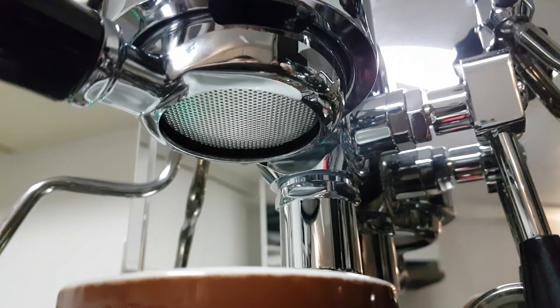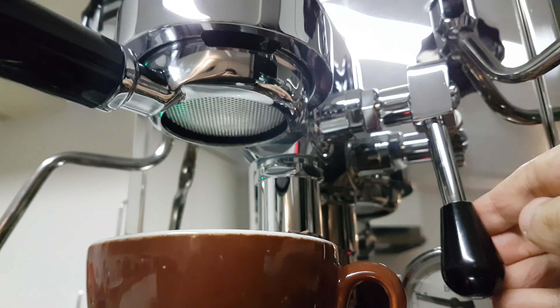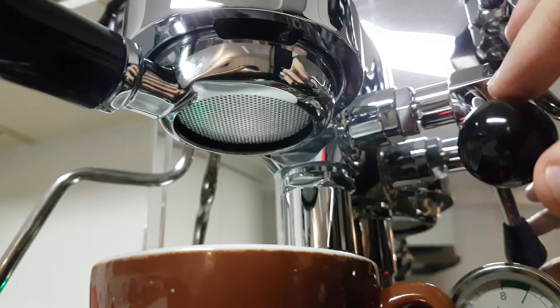It has considerably more height than my old machine, so I hope this doesn't get too messy. This is my first pull ever on this thing. It's supposed to do a pre-infusion, but nothing happens.